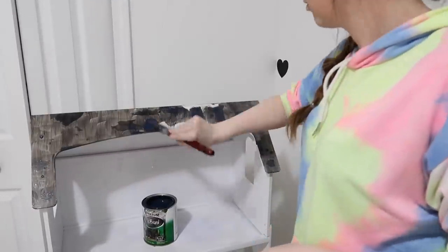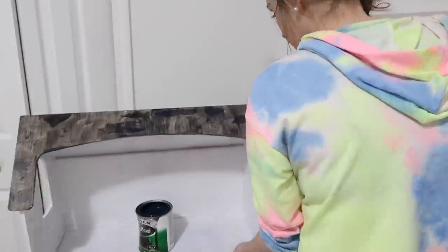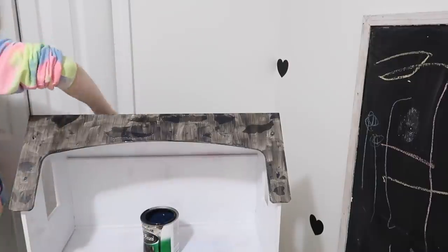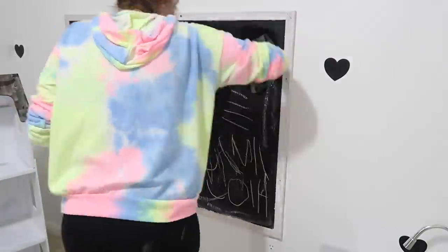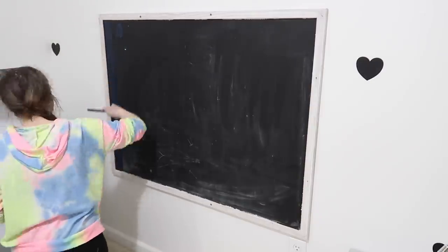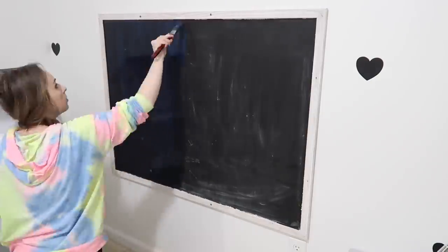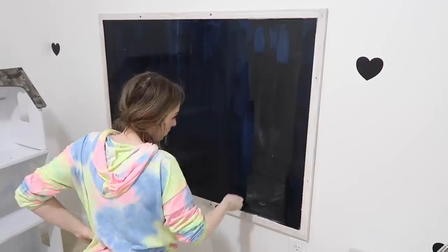Rewatching all of this — I really wish it happened this fast! This was hours and hours of work; all sped up it looks like 15 minutes. This was two days' worth of work and very time consuming. Our chalkboard here — if you've watched since we lived in PA, you know we've had it a long time. It's actually the back of a whiteboard. My mother-in-law initially painted the chalkboard paint on it, and I've refreshed it a couple of times, which is all I was doing here.